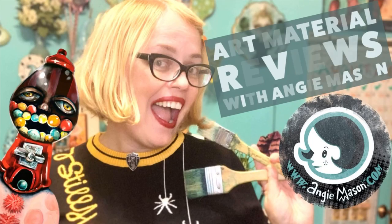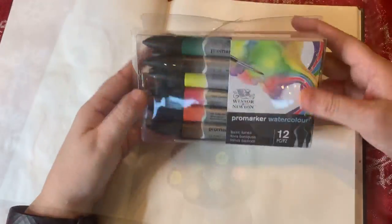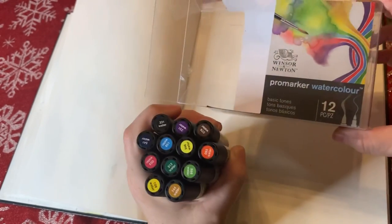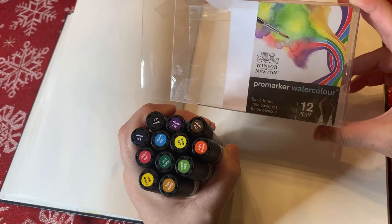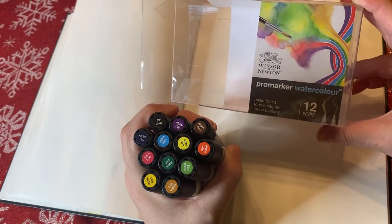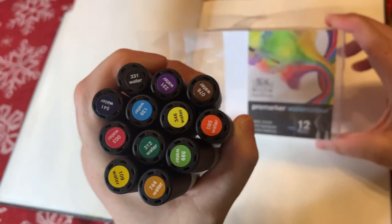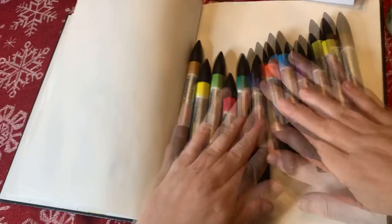It's time for art material reviews with Angie Mason — that's me. Today's review: Windsor and Newton Pro Marker Watercolor set. I just got these Pro Marker Watercolor markers from Windsor and Newton. There are 12 of them, 12 different colors. It comes with — I thought we could try them out together. Here they are.